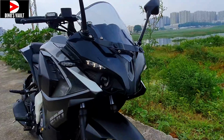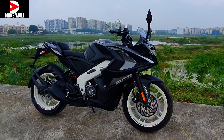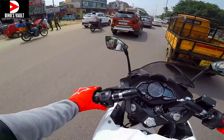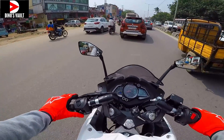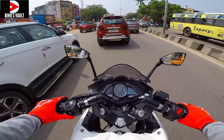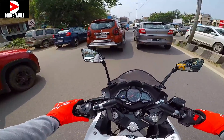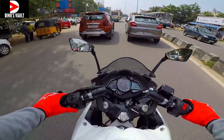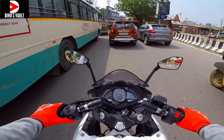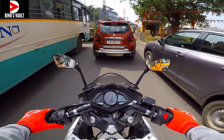Next I'm going to take it out for a short spin. Okay guys, time for my ride reaction of the new RS200. How does it feel to ride? It feels nice and peppy, nice and refined — much better than the previous gen model. Whatever they've done to it, the BS6 model itself was very refined.